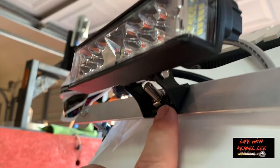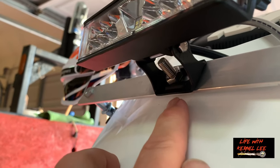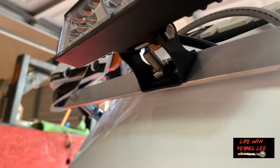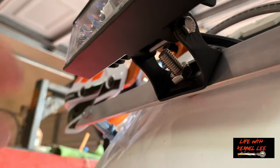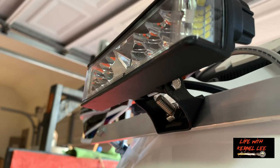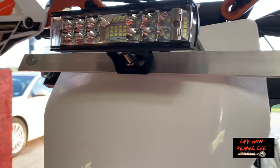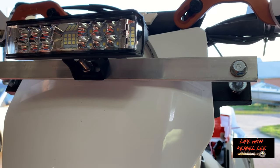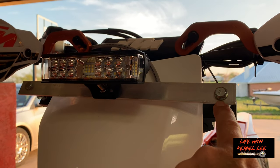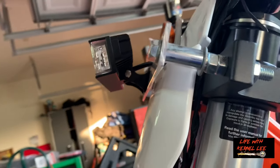The bolt for the mounting bracket for the light — instead of running it the other way through, I just turned it around and ran it this way, so the head of it is between the plate. You can see it's just barely touching the number plate on the bottom part, so that's not going to be an issue. We tighten that and put the bolt through for the swivel. Now the light is attached to the bracket, the bracket is attached to our aluminum plate that we made. We measured and drilled 5/16 holes — these are 5/16 bolts and you need at least 4-inch bolts.